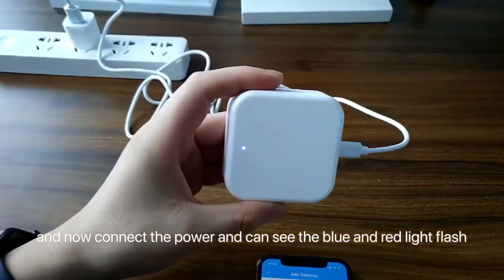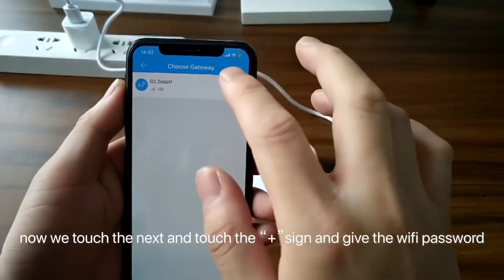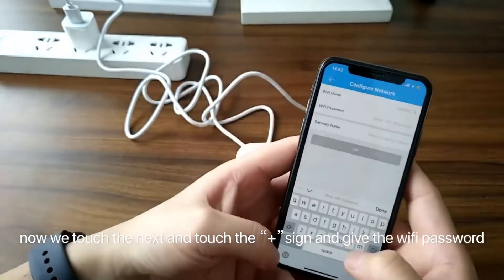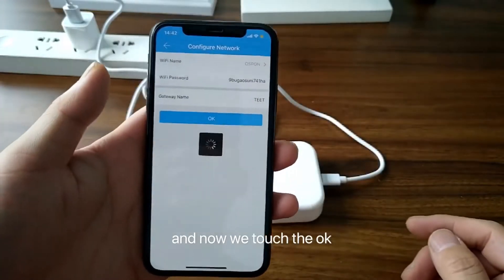Now we connect the power. And you can see the blue-red light flash. Now we touch the next and touch the plug sign. And give the Wi-Fi password.